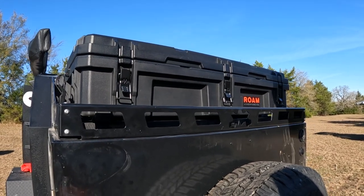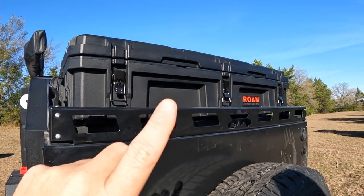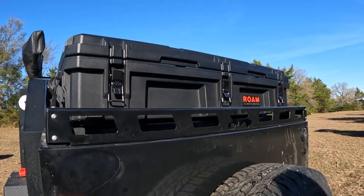Welcome to another Tip of the Week. This time we're talking about gearboxes. Typically what I see in the field is two kinds — you'll either see the Roam or you'll see the 23-0.